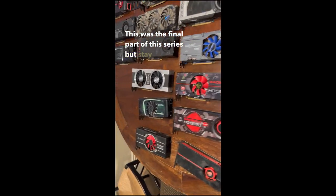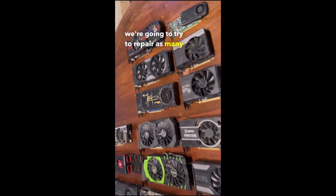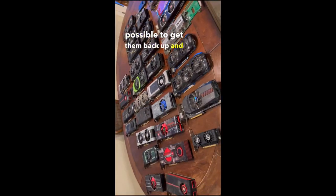This was the final part of this series, but stay tuned as we're going to try to repair as many of these cards as possible to get them back up and operational.